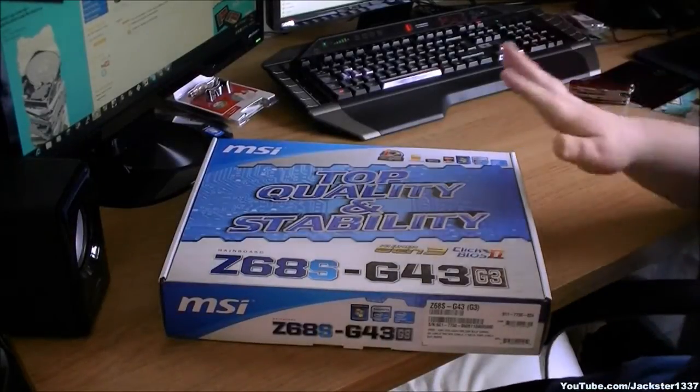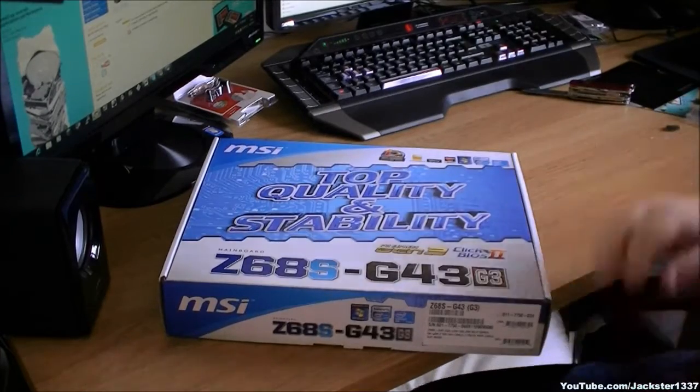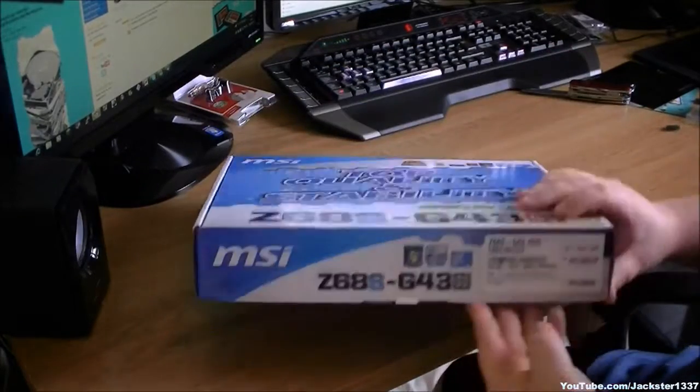Hi everybody, today we're going to look at the MSI Z687 G43. It's the G3 version — a 1155 Intel socket processor motherboard. It comes in a nice big package.